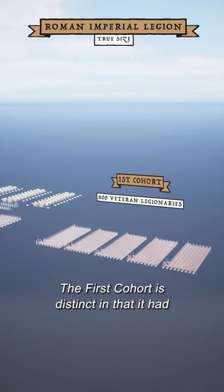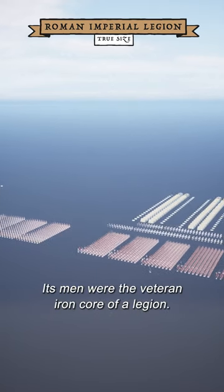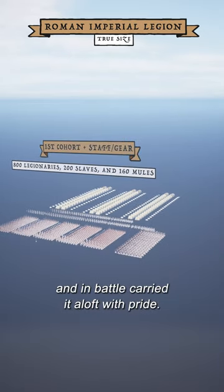The first cohort is distinct, in that it had five double-strength centuries. Its men were the veteran iron corps of a legion. In camp they housed the legionary eagle, and in battle carried it aloft with pride.